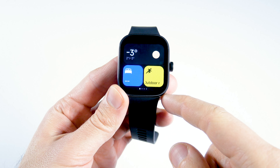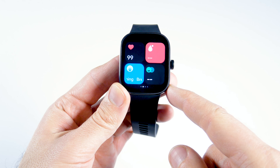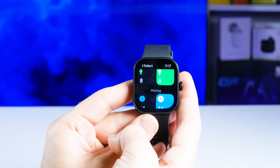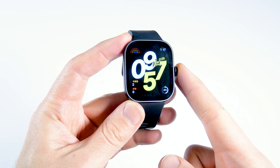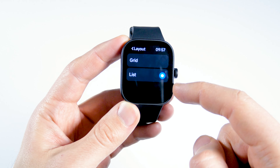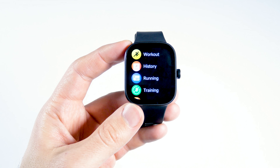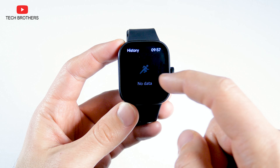The Redmi Watch 4 has many widgets, such as weather, sleep, running, heart rate, blood pressure, breathing, stress, NFC cards, events, and music player. You can tap and hold any widget to switch it to another. Pressing the crown enters the main menu, which supports two styles — grid and list. The menu includes workout and history; we will come back to the sports modes a little later. There is also a running assistant with different running exercises.